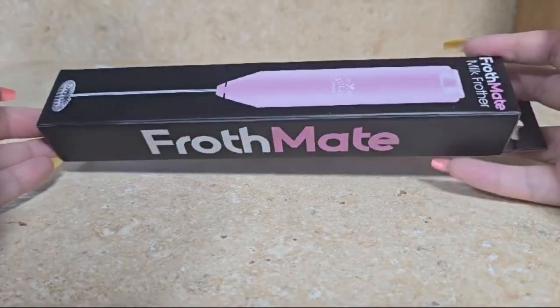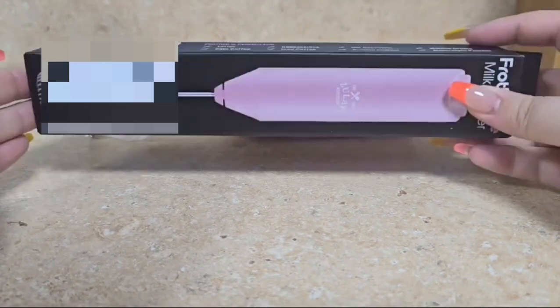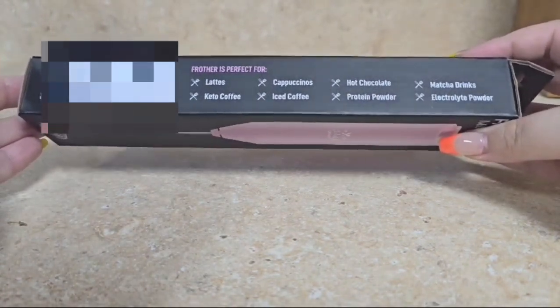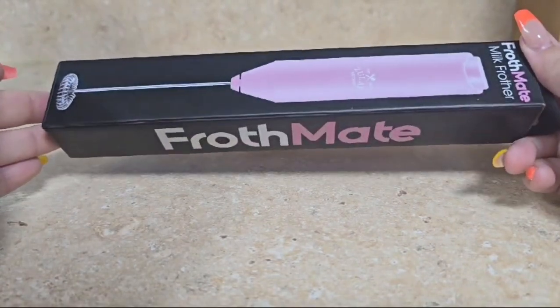This is a review of the Frothmate Milk Frother. I purchased this recently in order to help me make coffees in the morning — whether that be whipped coffee, lattes, or even cold foam — this is a great product for easy use in the morning.